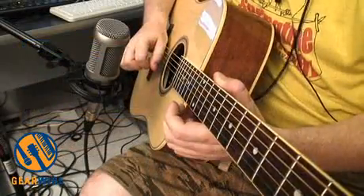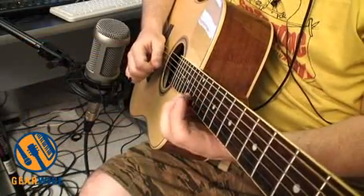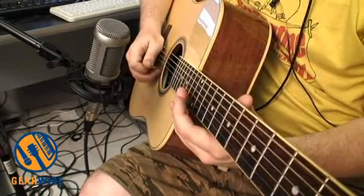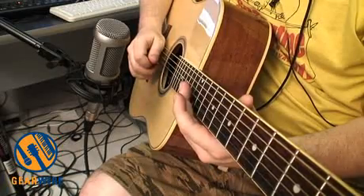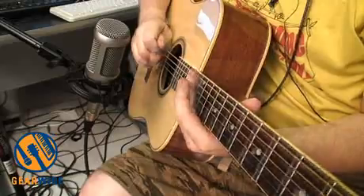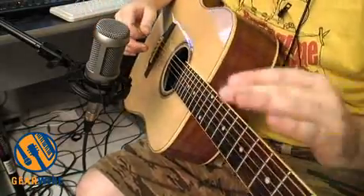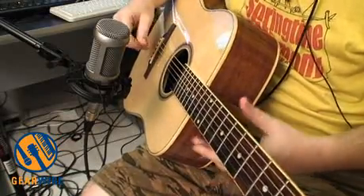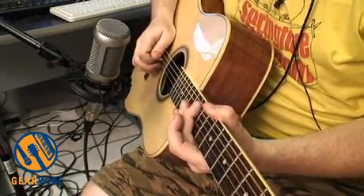What you don't get for $170 is, for one thing, perfect intonation. Let's just take a close look at the 12th fret here and listen to some 12th fret harmonics. The intonation is not perfect, but it's pretty close — that's pretty good for a guitar at this price range. The most noticeable strings that are off are the A string and the B string.